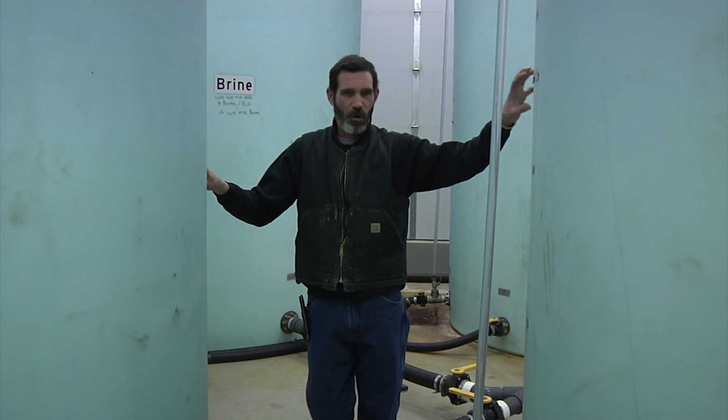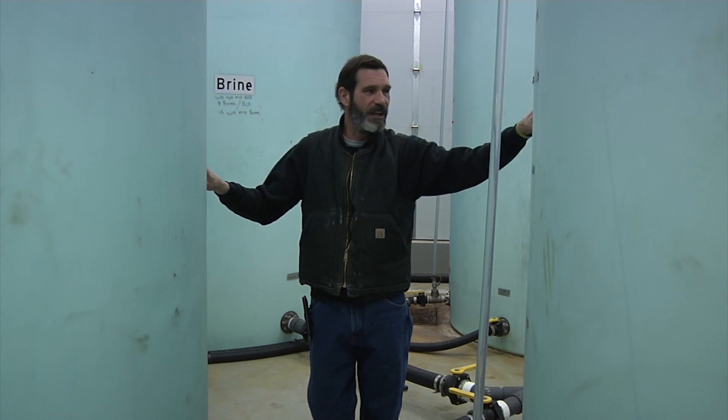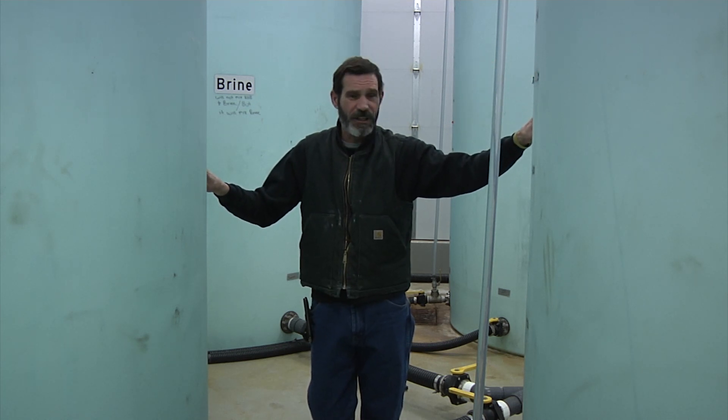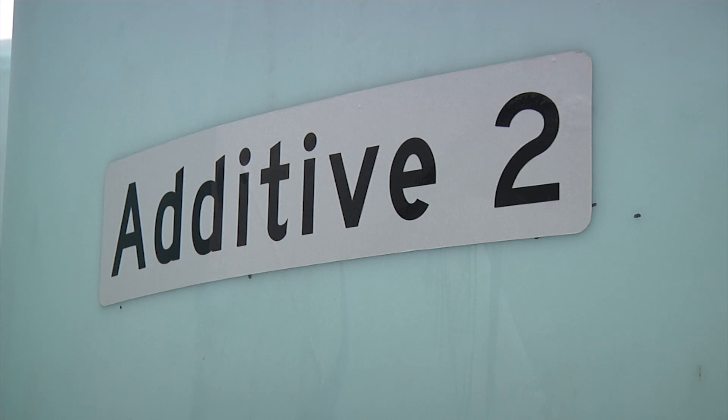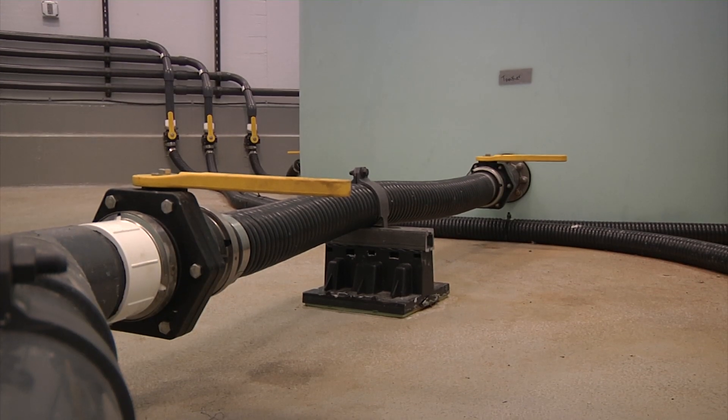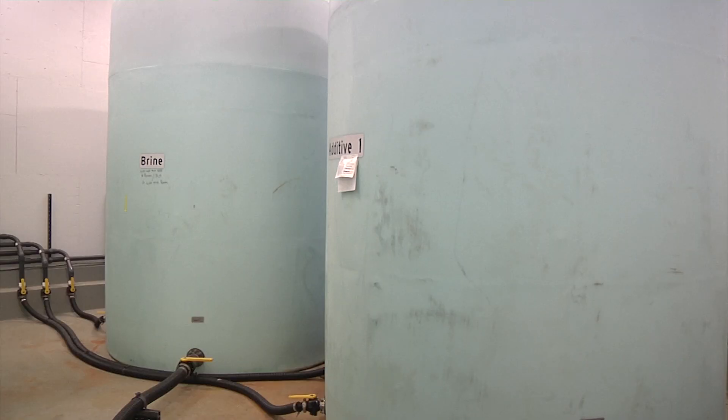We can store whatever we're blending, or just salt brine, in that tank. The other two tanks we have contain additive that we will blend into these two tanks. We can use these combinations of tanks at any point in time to store any different chemical that we see fit.